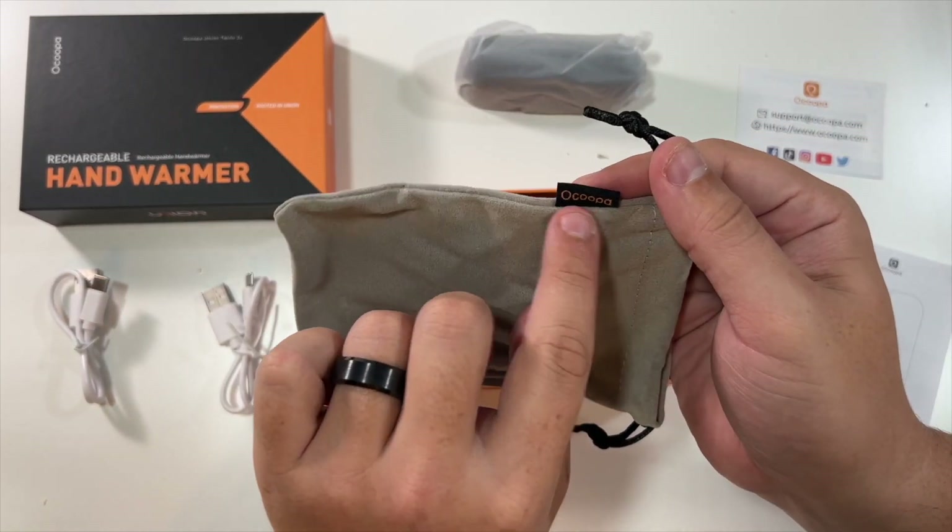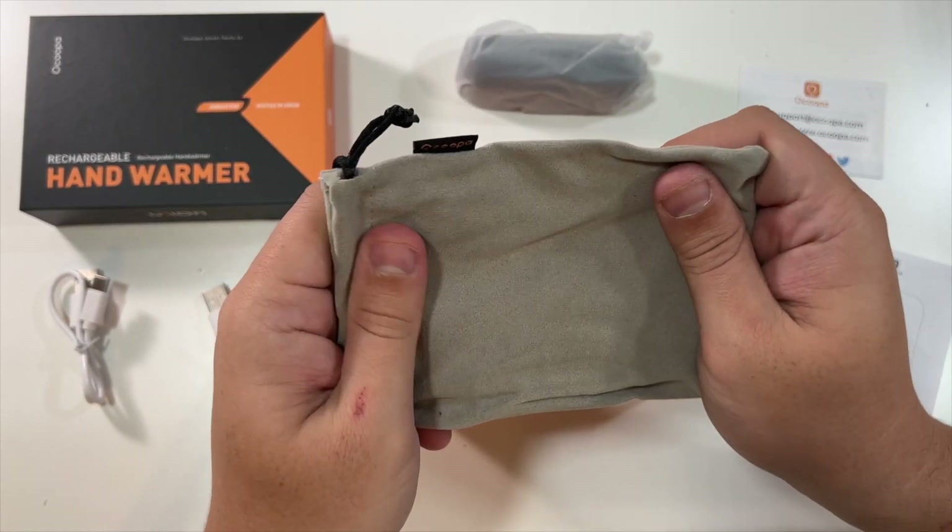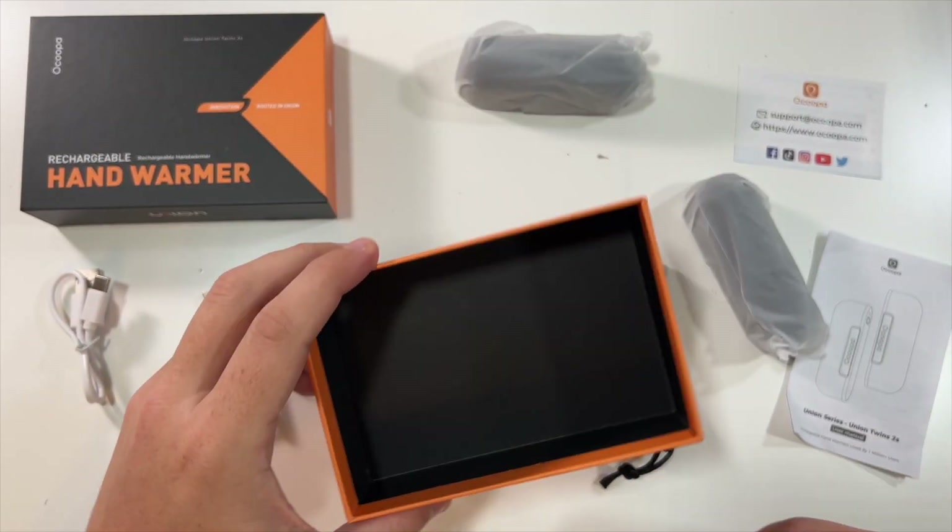You also get a nice little branded carrying case — it feels really soft and like velour. That's it for the box.